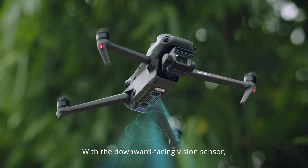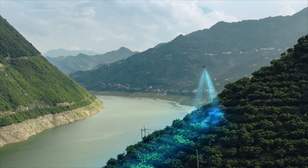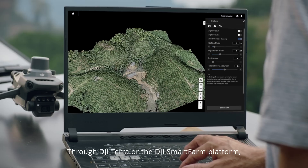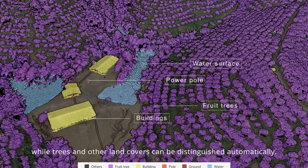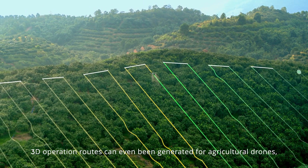With a downward-facing vision sensor, Mavic 3M can follow the terrain below to maintain flight height, effectively increasing surveying efficiency. Through DJI Terra or the DJI SmartFarm platform, tree numbers can be counted, while trees and other land covers can be distinguished automatically. 3D operation routes can even be generated for agricultural drones.